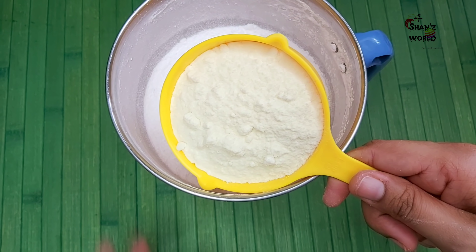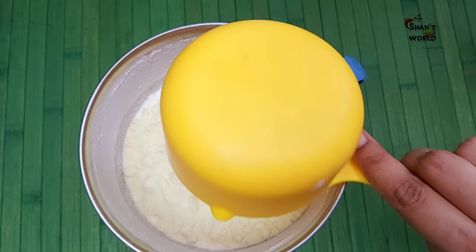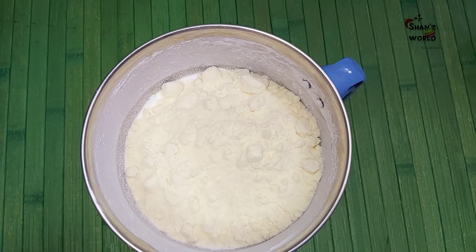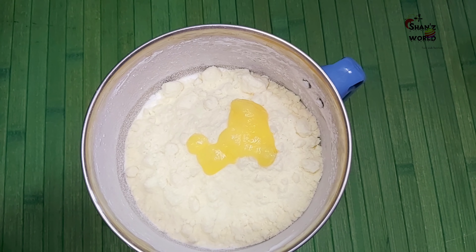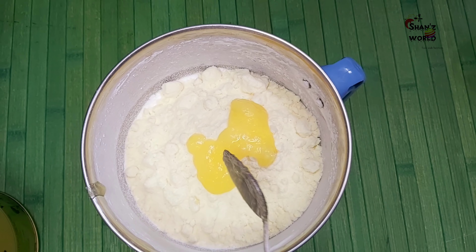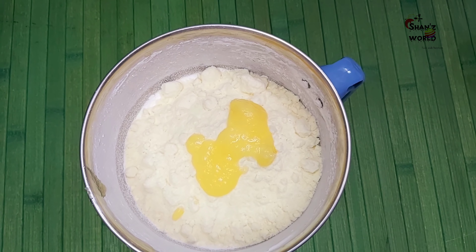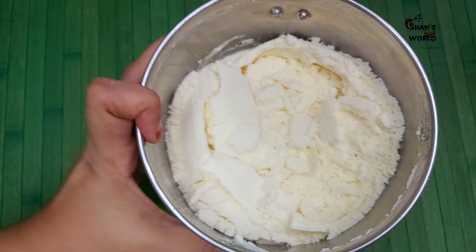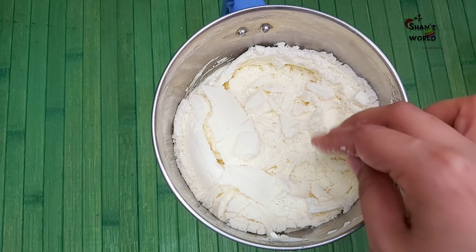1 cup of Palpudi — I will use any brand of Palpudi. I am using butter as well. It is good to use unsalted butter; it has a little bit of a smell.